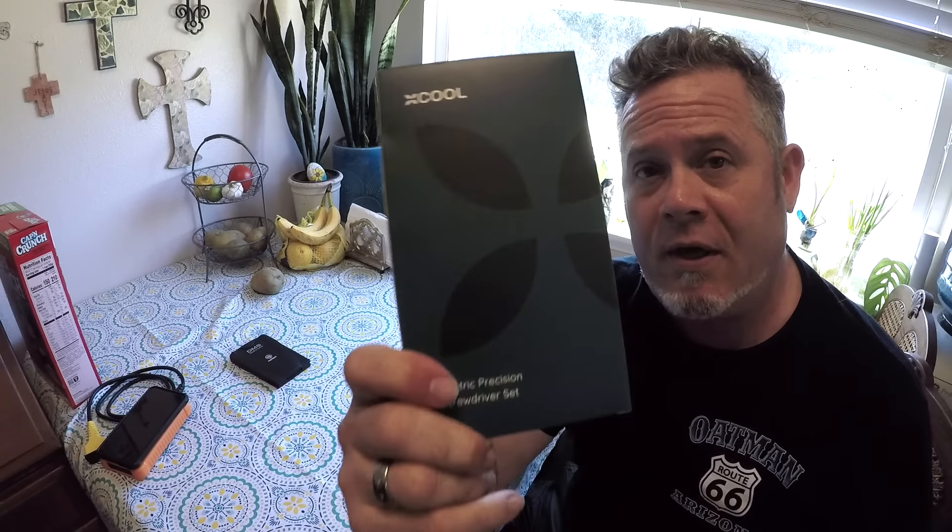Hello nerd friends. Welcome back to the channel. My name is Brendan, aka Cliffjumper, and I am getting to check out one of these X-Cool electric screwdrivers today. I couldn't get an actual sonic screwdriver — sorry Doctor Who fans — but I think this might be the next best thing. So let's open it up and try it out.